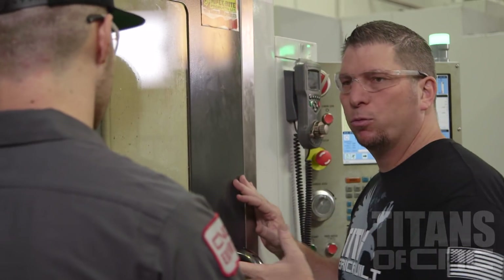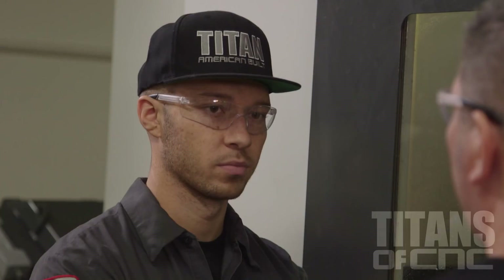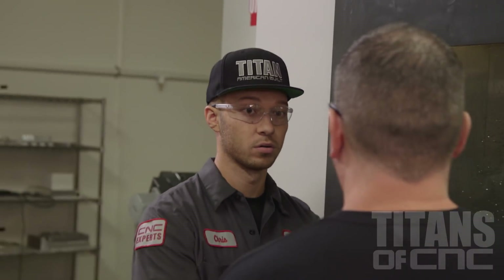It looks like you got a few more passes. Go ahead and bring it in — let me see it. But I think you're going to be good.